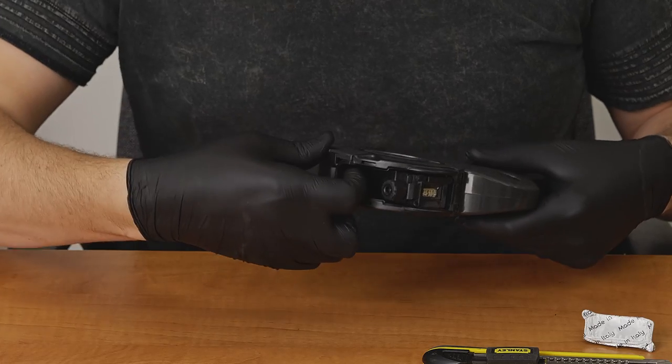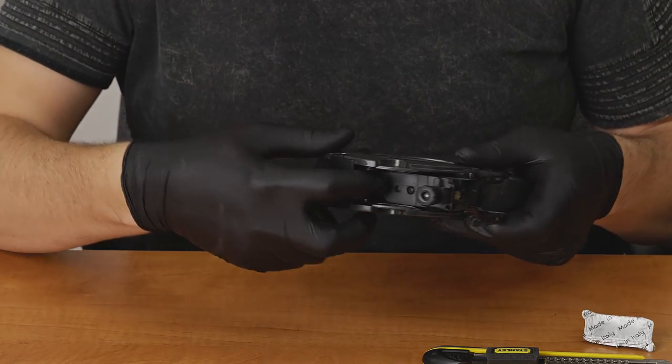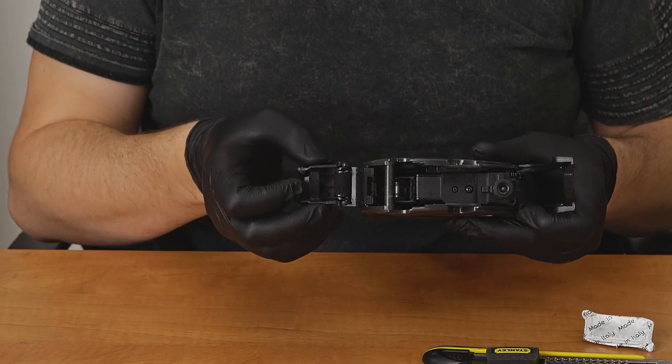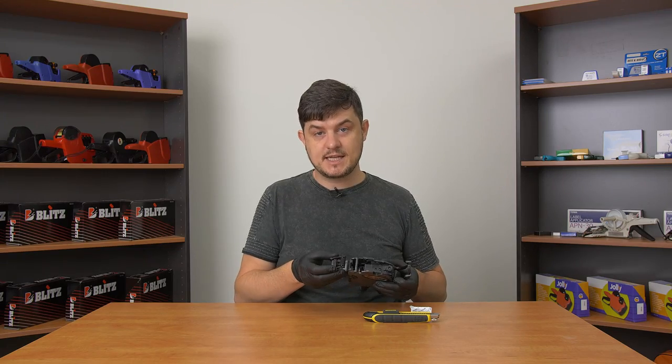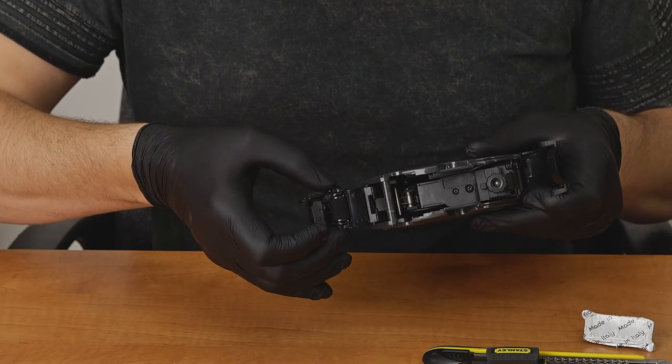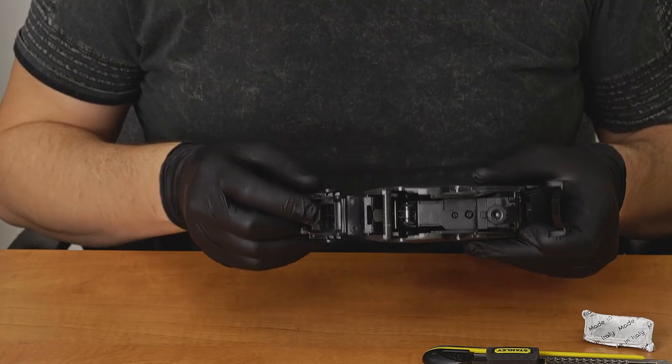To do this, you open the small hatch above the print head and then you open this hatch here by pulling out and it'll present the ink roller. Now the ink roller on the Blitz 1910 is really convenient because it's got these little latches on either side and you just depress them in and it'll pop straight out.